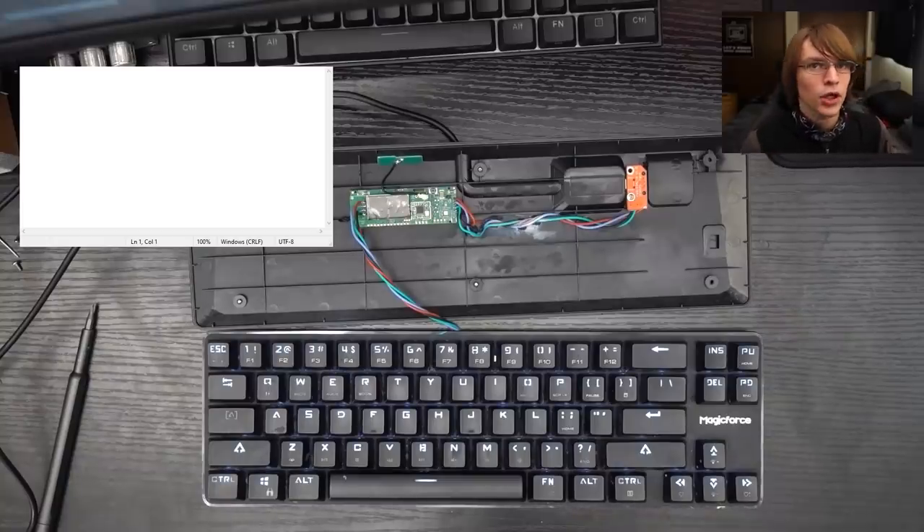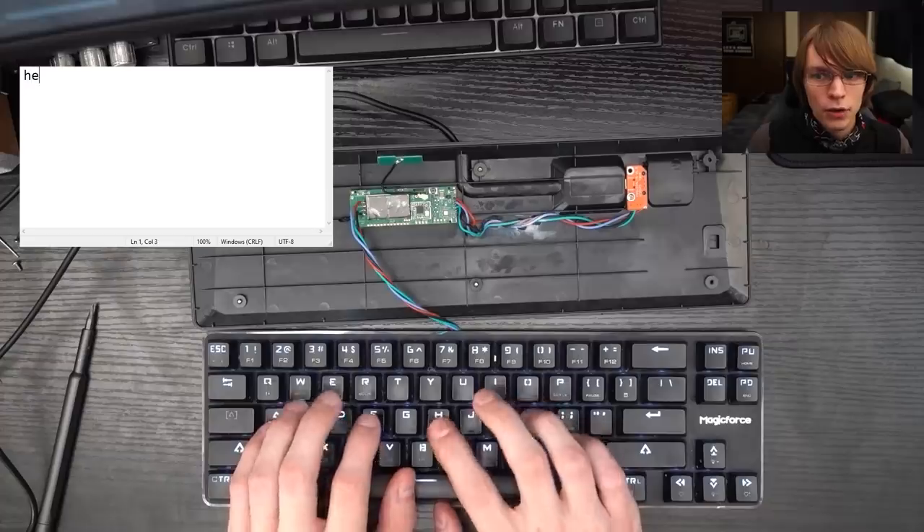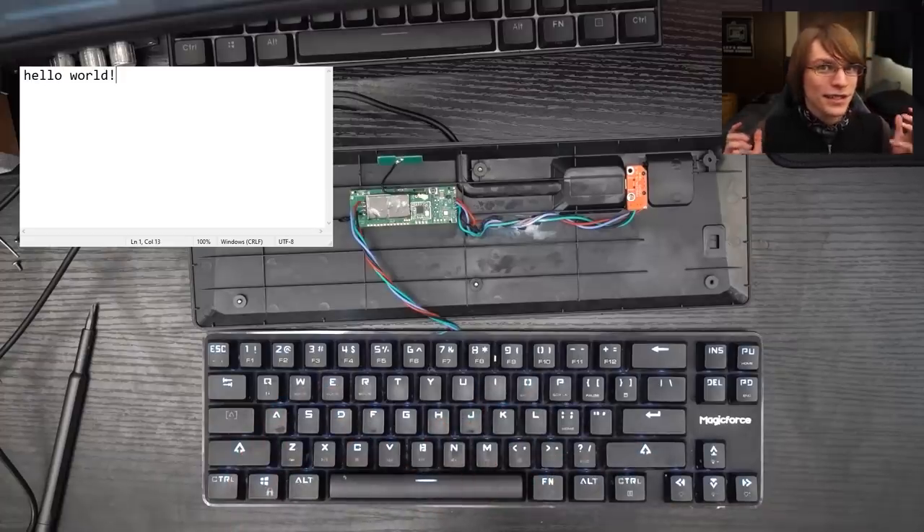At this point you just set up the software how you want. I'm running the stock example that comes on the Keycroc where you type 'hello' and it finishes the sentence for you. You can do signature-based stuff like this, monitor keystrokes live through C2, inject keystrokes — there's just so much possibility here.